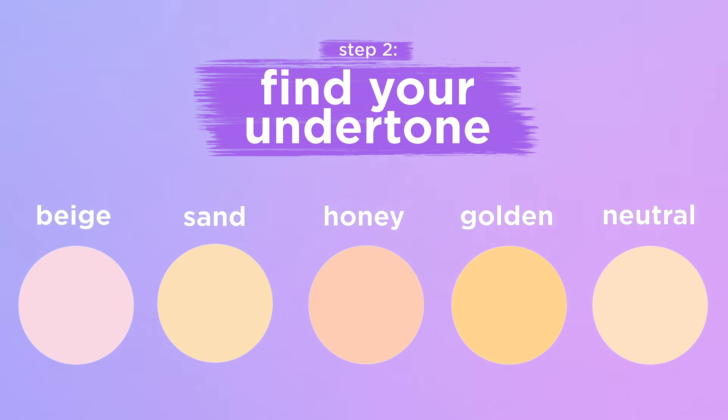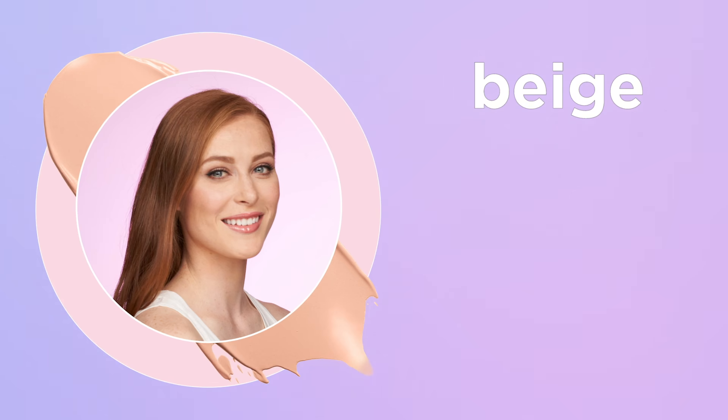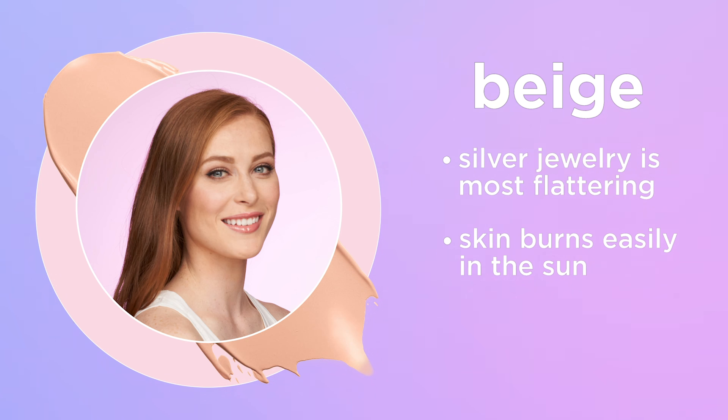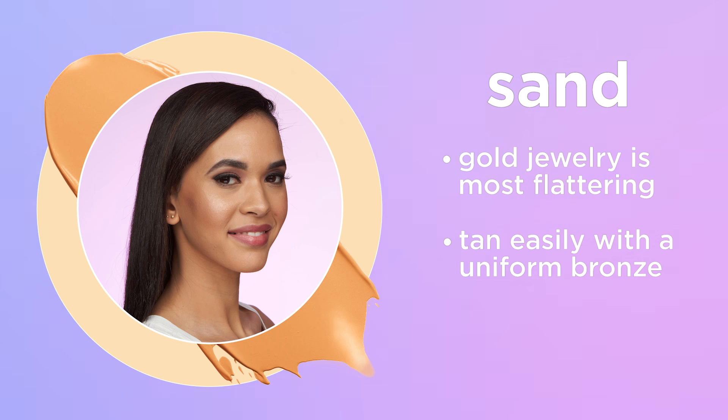Next, choose your undertone. Beige, for those who look best in silver jewelry and burn easily in the sun — we've labeled these with the letter B for beige. Sand, for gold jewelry lovers who tan easily with a uniform bronze — look for the letter S.